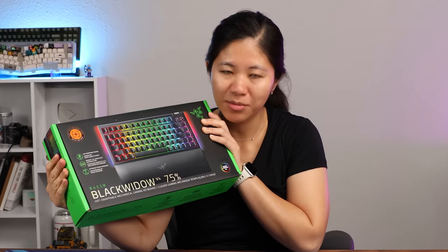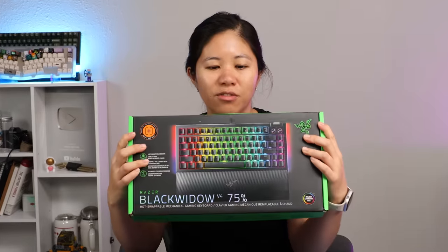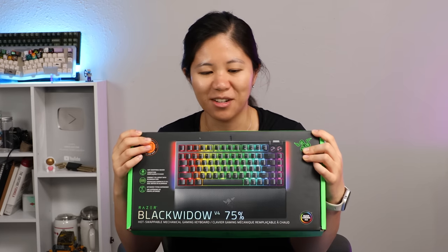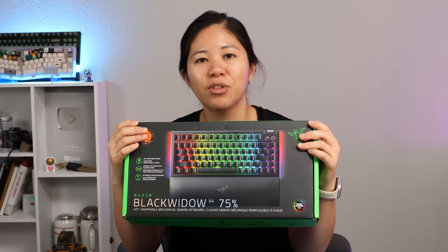Razer has come back with something special. This thing is hopefully gonna blow your socks off, but we'll get to why soon enough. Thanks to Razer for sponsoring this video and for sending me this keyboard. Sponsors like Razer let us make content like this at no cost to you, and let us check out the latest gear so that we can showcase it.